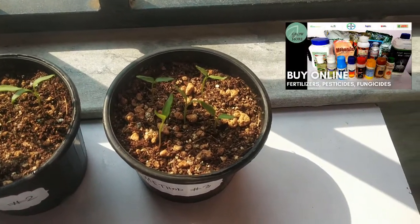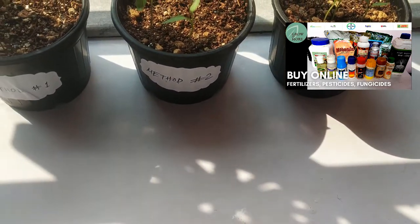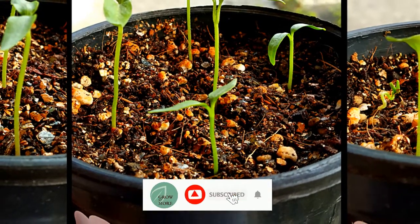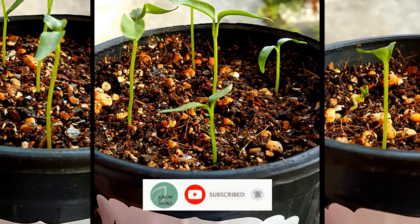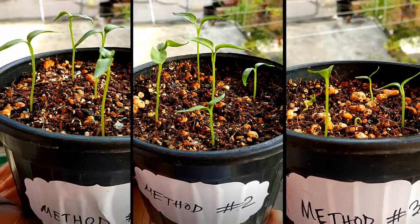How and when to transplant the seedlings, how to fertilize them properly, and how to control pest and fungal attack — their overall care — will be covered in a separate video. Please subscribe to my channel to get regular informative videos like this. That will be all for today. Thank you for watching and see you next time in a brand new episode at Grow and More. Bye.